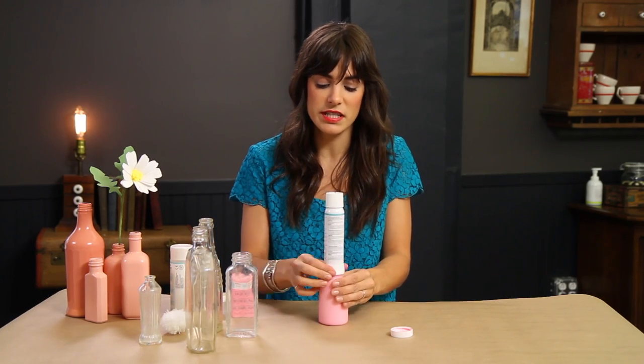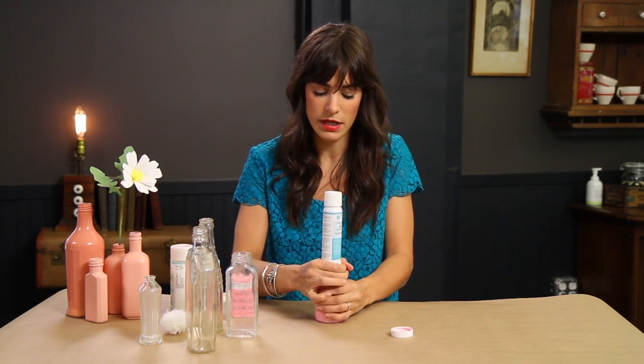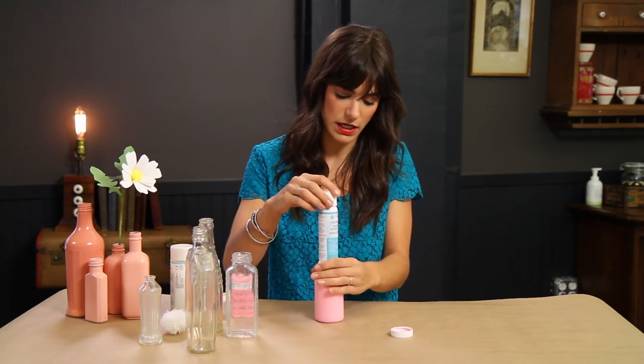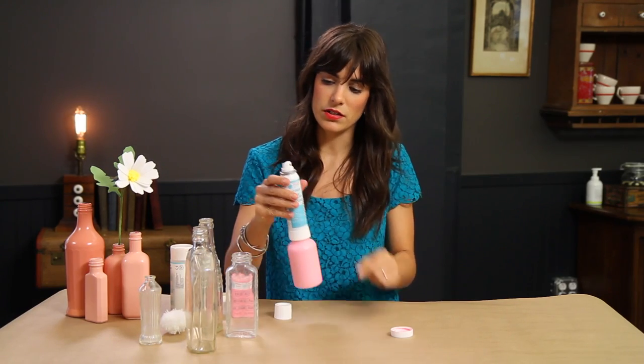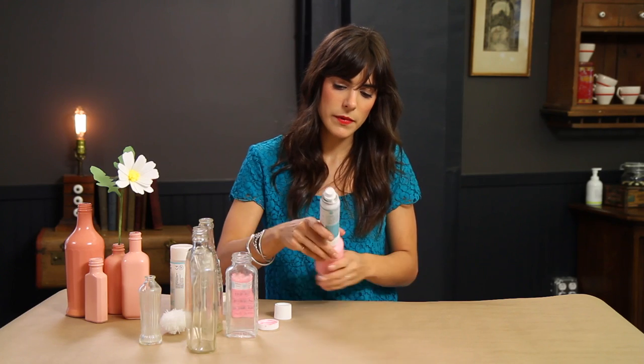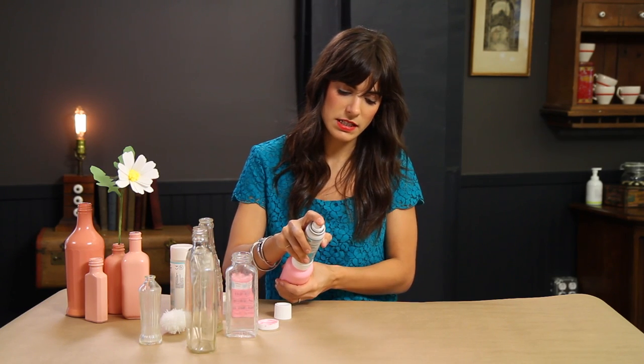What I'm attaching here is the actual spray system, and it just connects right to the bottle that I just mixed the paint in. I'll pull off the cap — you can see it just has this little nozzle — shake it up a little bit and give it a test spray.